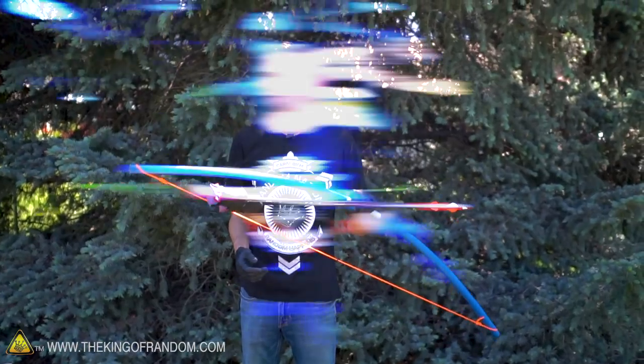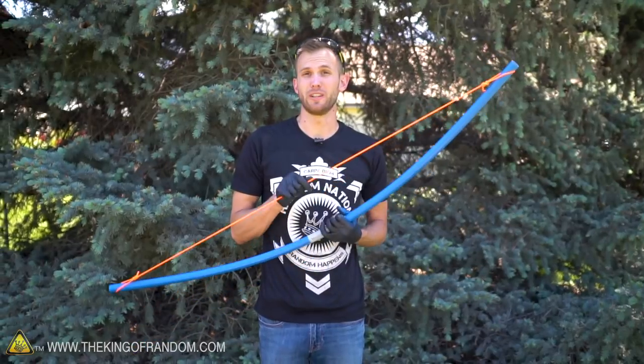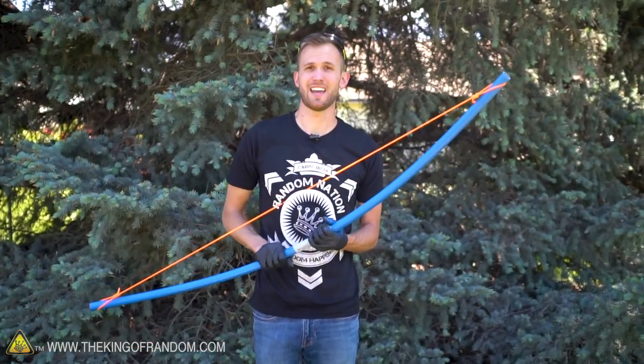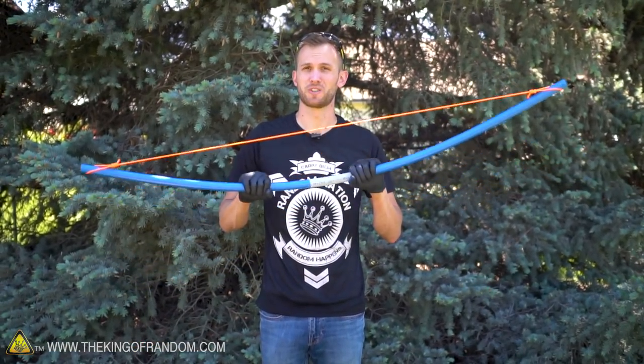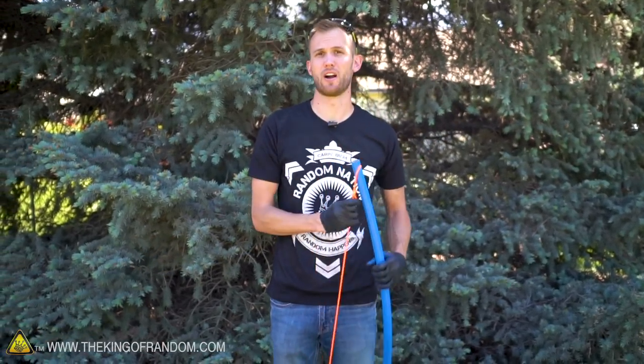It is working great. We've got incredible range — I think I can shoot these arrows like a hundred feet. A quick note about the bow: if you leave it strung all the time, the PVC and the fiberglass rods inside will start to bend and you'll lose a lot of power. So anytime you're not actively using it, you should take the bowstring off.